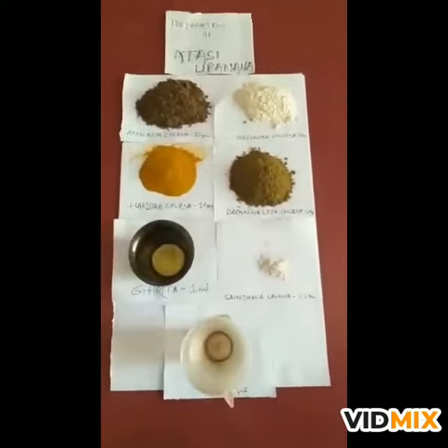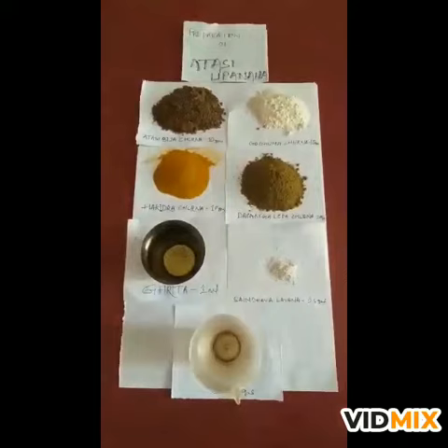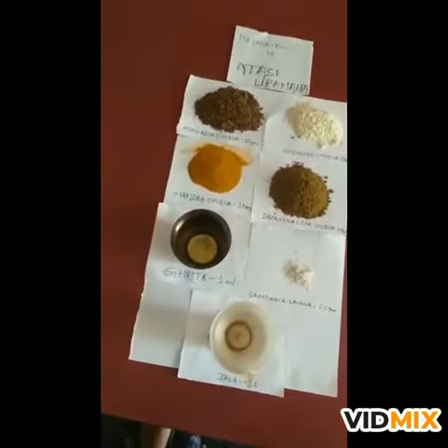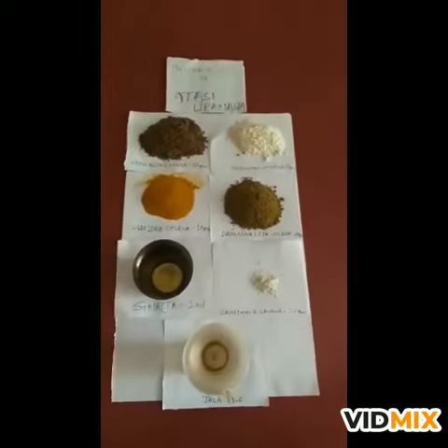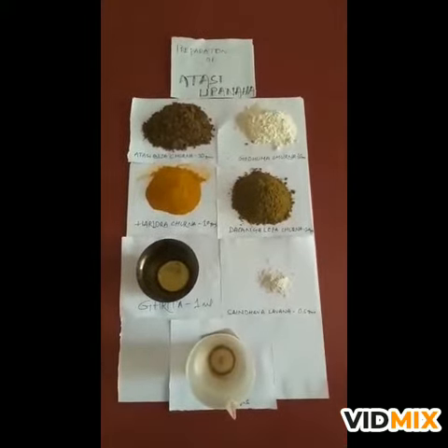Here we took atasi bija churna 10 grams, godhuma churna 10 grams, harindra churna 10 grams, dasangalepa churna 10 grams, grita 1 ml, saindhava labana 0.5 grams, and jala according to required quantity, about 60 ml.